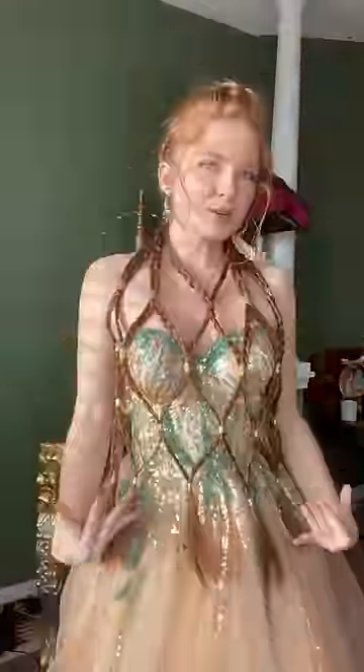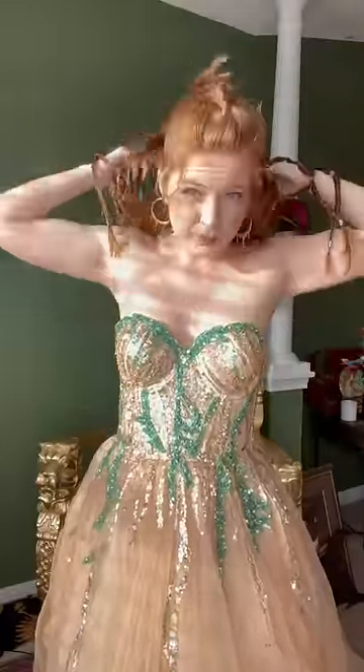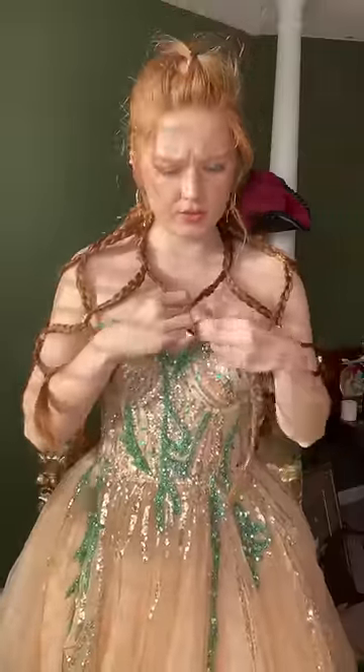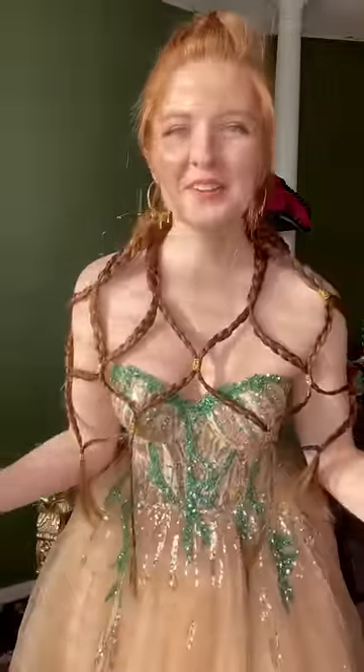It looks more like a top and not a draped situation — both beautiful. And pulling it over my shoulders from the back, that is also a vibe. And I feel like clipping it here too — it's so versatile.